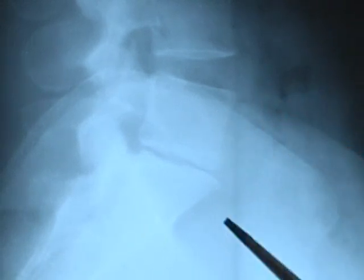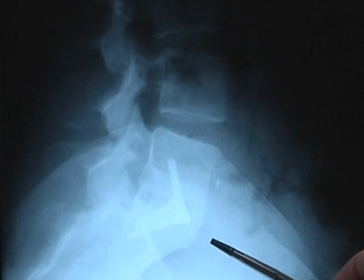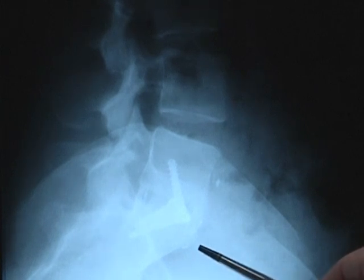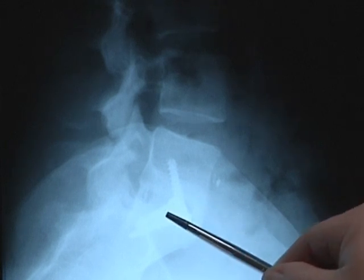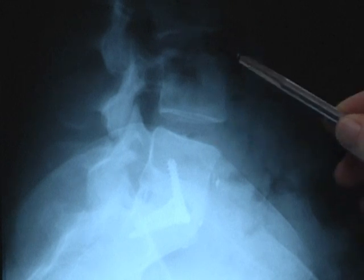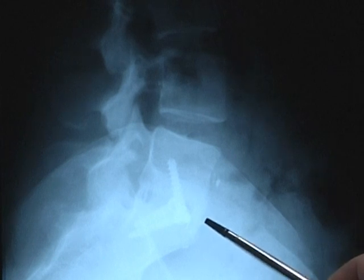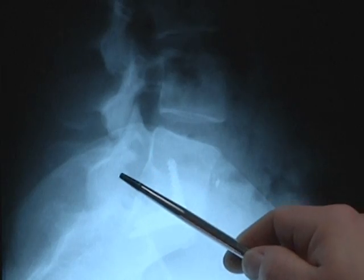When the disc space narrows, the neural foramen where the nerve exits is compromised and made smaller. We showed these x-rays earlier with this patient and demonstrated how beautiful the fusion is, with bone in front, behind, and through the cage. Importantly, we've taken this narrow disc space that was two or three millimeters tall and brought it back up to 12 millimeters — equivalent to the disc height above and below — achieving an indirect decompression of the neural foramen.